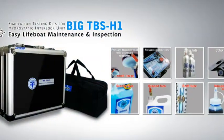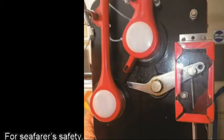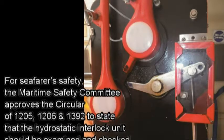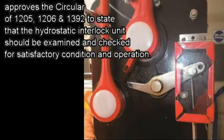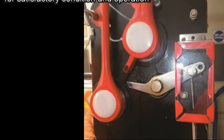BigTbus H1, the world's first light bulb tester for hydrostatic interlock units. In the past few years, the maritime safety committee approved the circular of 1205, 1206, and 1392 to clearly state that the hydrostatic interlock unit should be examined and checked for satisfactory condition and operation.